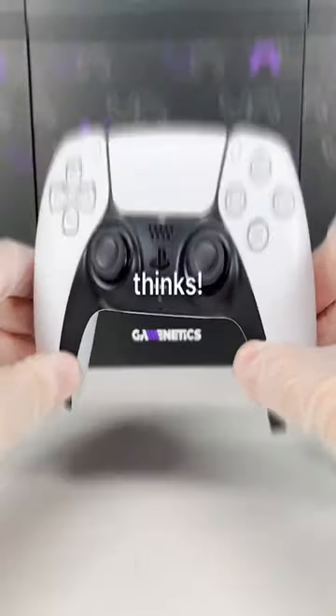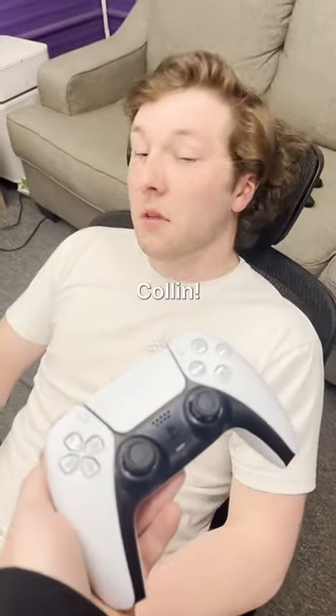And bam! Let's go see what he thinks. There you go. Oh, that looks brand new! Thank you, Tanny.